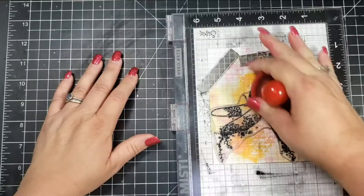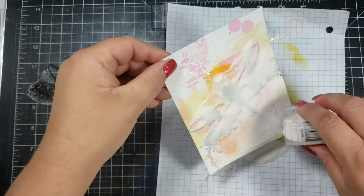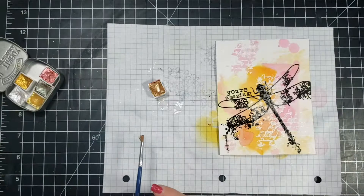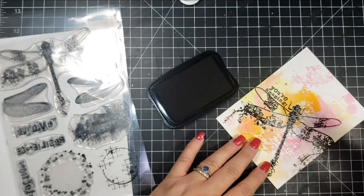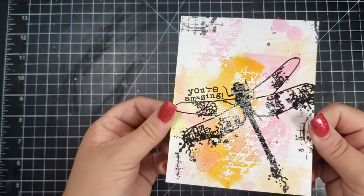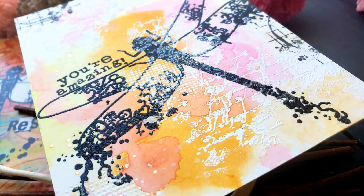I took the dragonfly stamp and positioned it where I wanted it. I did have to stamp it several times — I'm using VersaFine Black Ink. I did prep my panel with my anti-static bag even though I'm using clear embossing powder, because I didn't want any powder sticking. Stamping over already heat-embossed stamps made it a little harder to get the stamp to fully connect with the paper. You can see a little bit of that white coming through the black, and I really love how that looks. I then added a few little stamps around the edges, plus some gold and white spatters on the panel.